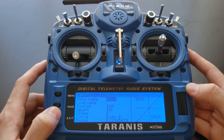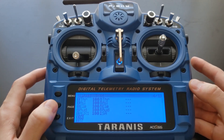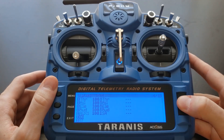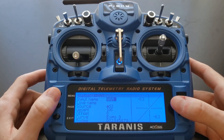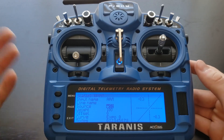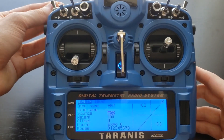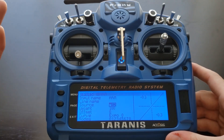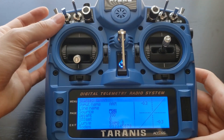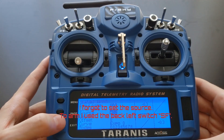There's one more input we want to add, which is more of a safety feature: the ability to arm the quadcopter. Press enter and for the input name, simply select arm — so it's clear that this is the arming switch. Now select whichever source switch you want. There's a neat two-position switch in the back, and that's the one I'm going to use to arm the quadcopter. The process would be: you turn on your quadcopter, plug in the battery, flip this switch to arm it, and then you can take off. Go ahead and select your source switch and then press exit a few times.